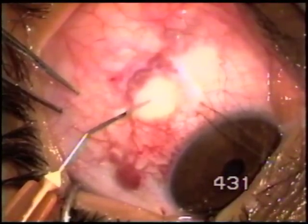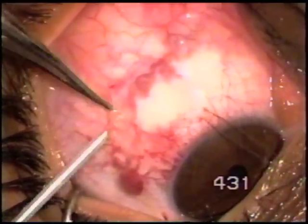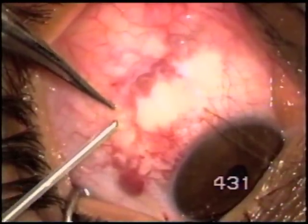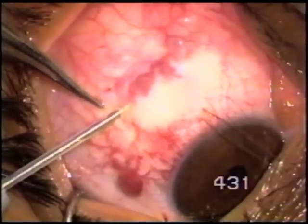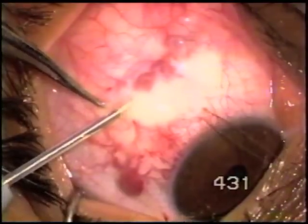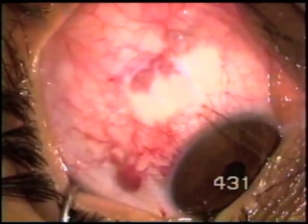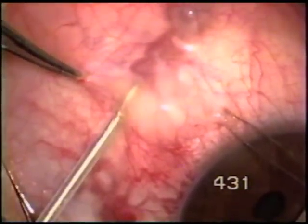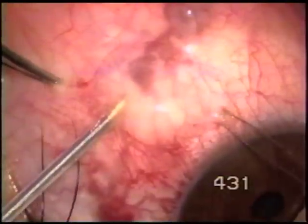The subconjunctival tissues are being ballooned with Healon, and here is the 600 micron fugo blade tip. With it, the feeding vessels of the paralimbal lesions are being closed. The machine is set at the lowest power setting.